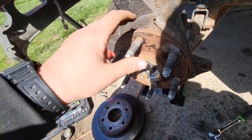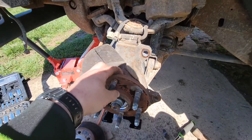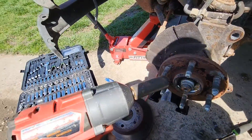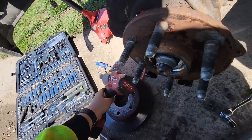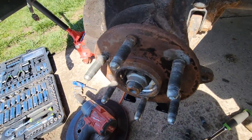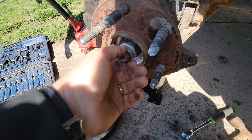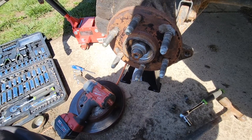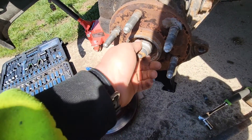Break it loose. I'm gonna get my axle nut socket and take this off. Once you've done one of these, they are all the same — nothing to be afraid of. You don't have to have it, but an impact is your best friend on this stuff. If not, you just pop that off with the wheel on and get it all off that way.